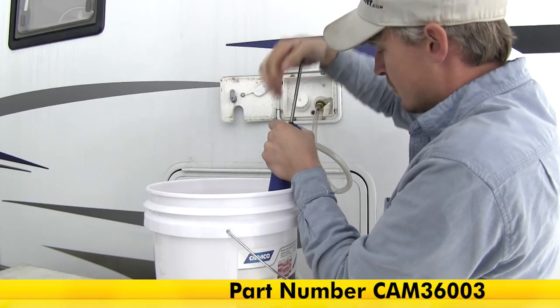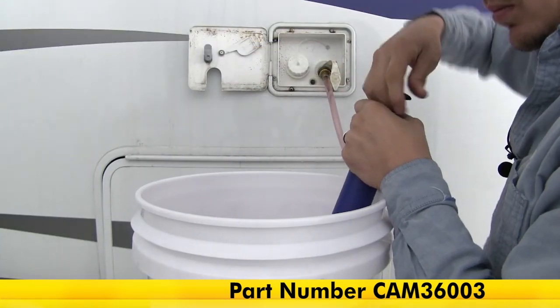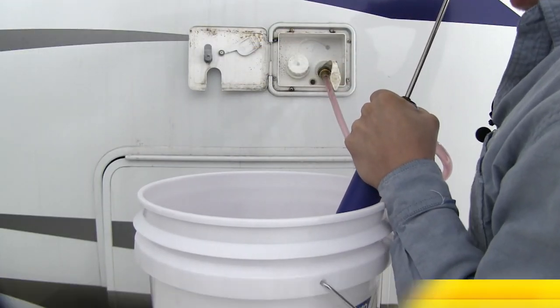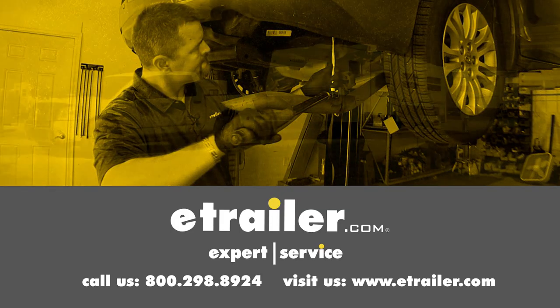And that's going to complete our look at the Camco RV Antifreeze Hand Pump, part number CAM36003. Click the link below to shop, learn more, or visit us at eTrailer.com.